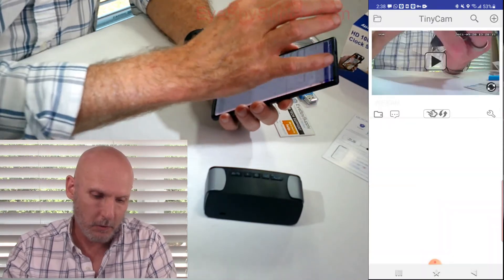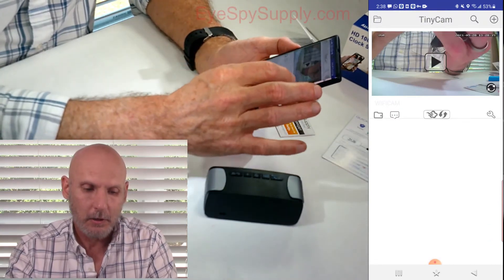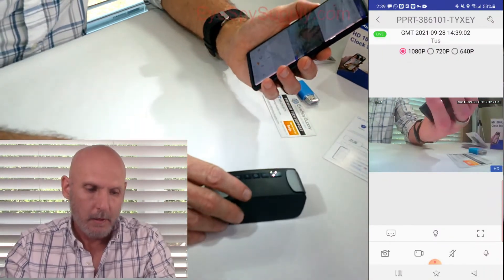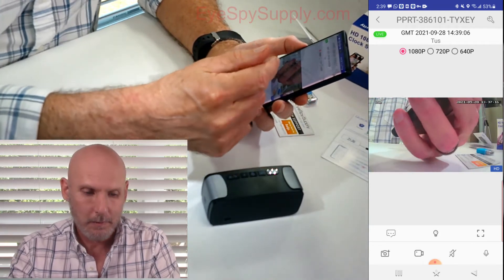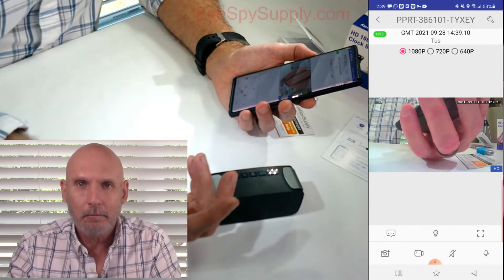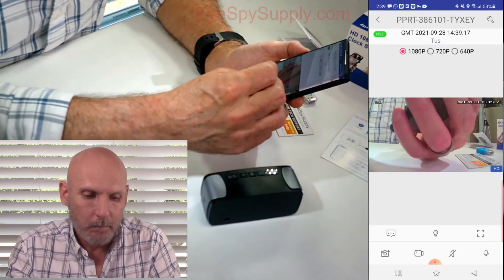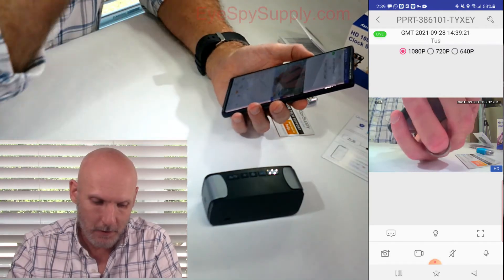Now we're going to back out of this and go back to the live camera view. Click on the play icon on the image. As you can see, now we're live. At the very top you're going to see 1080p, 720p, and 640p. You can change that if it's a little laggy because you have a bad Wi-Fi network or slow cellular service — change it to a lower resolution and it should help with lag. I'm going to keep it on 1080p for now.